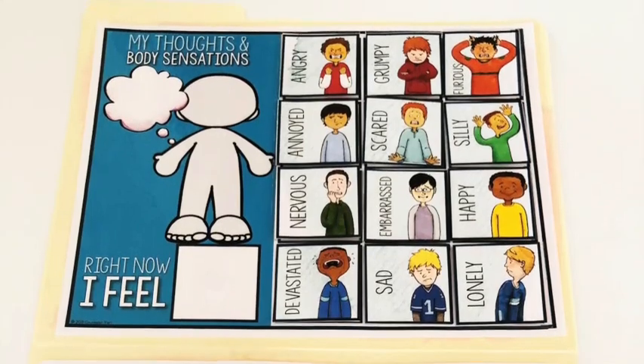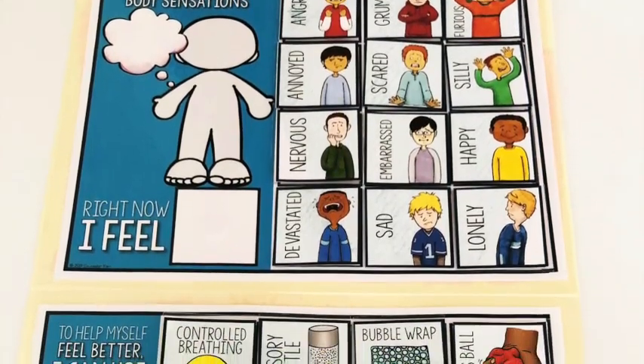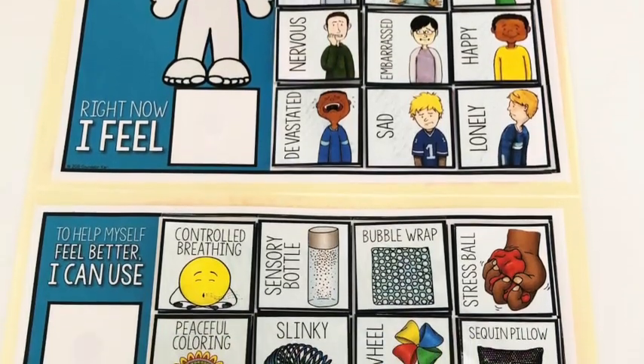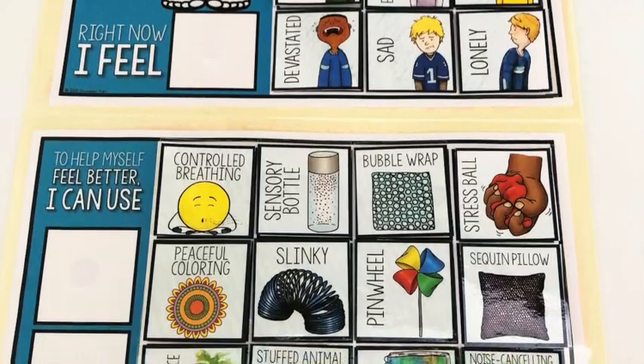These also work great for individuals. Maybe you don't have a calming corner in your office — that's just fine. You can make one of these for a particular student and use strategies that are meaningful for that student, and they can keep them in a binder or in their desk.